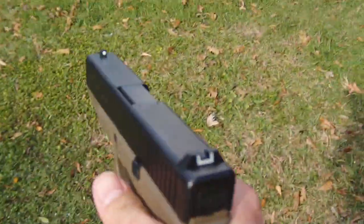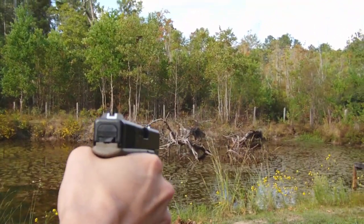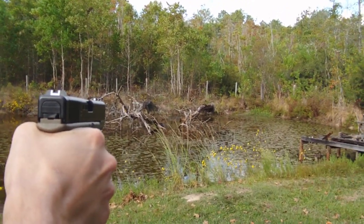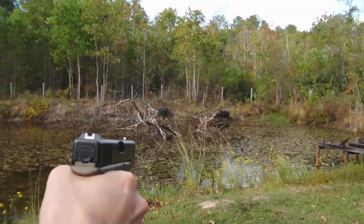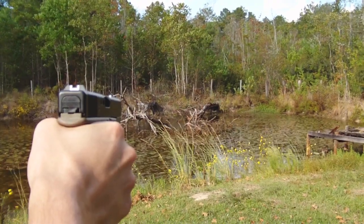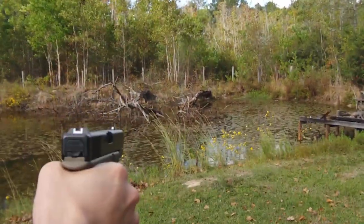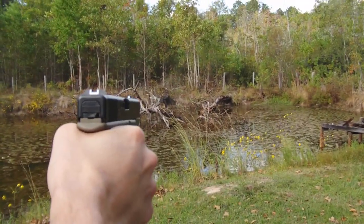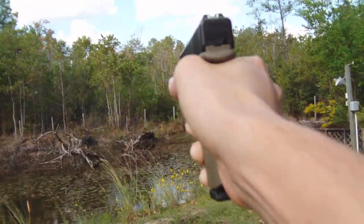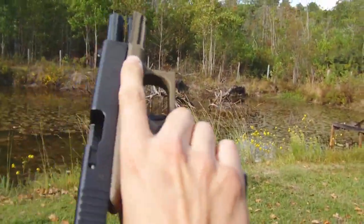Now we're going to go for the Glock 23, third gen. Let's see what the difference is — let's do a couple of shots. With one hand I'm hitting exactly where I'm going to shoot at. A bit more muzzle flip. It's locked back to the rear like it was supposed to.